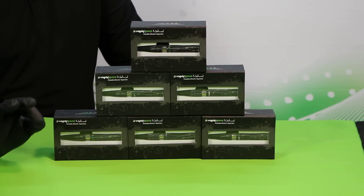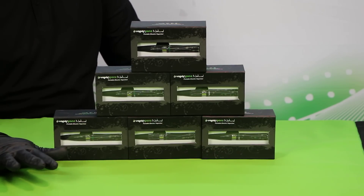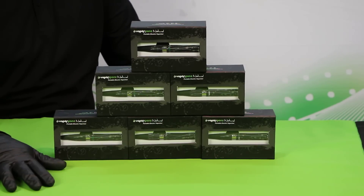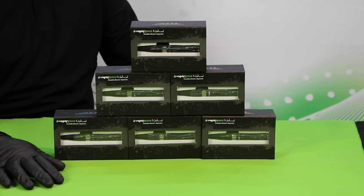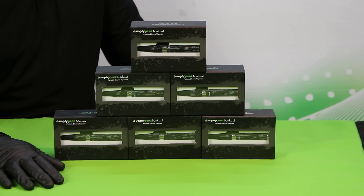We've spent a lot of time and energy designing one of the finest products possible. We go through rigorous production and quality control checks to make sure that you receive only the finest personal vaporizer product possible. So let's go ahead and dig right into it.